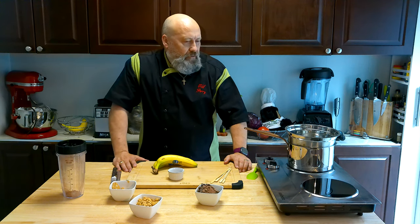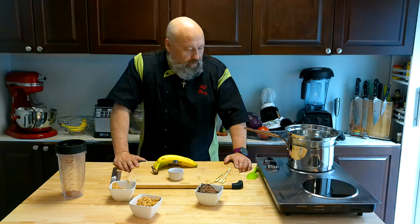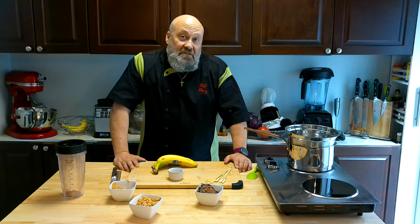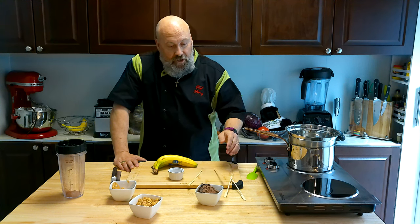I've seen this on a few different things over YouTube and different TikToks and different recipes. So I thought I'd give it a try — it looks like it could be pretty good. I've got some simple little bamboo skewers here and some bananas.